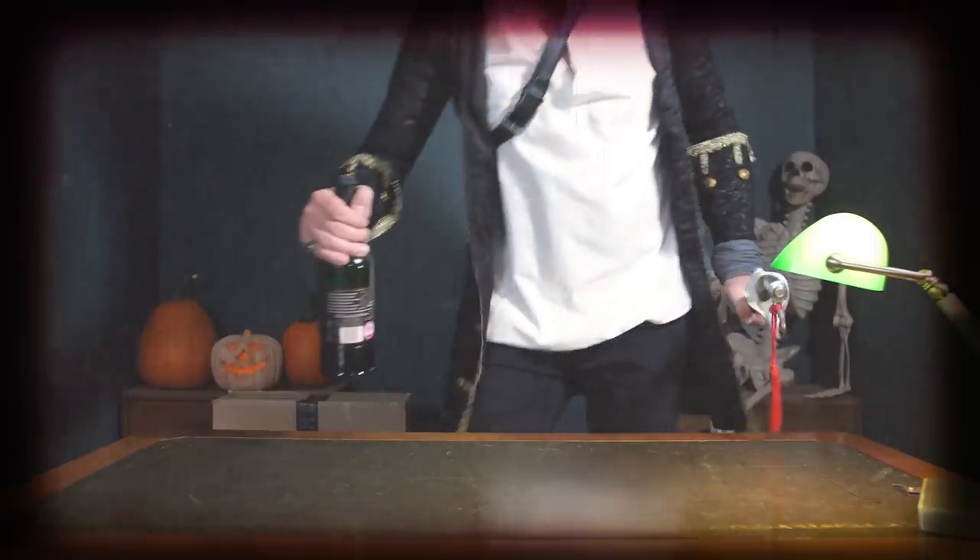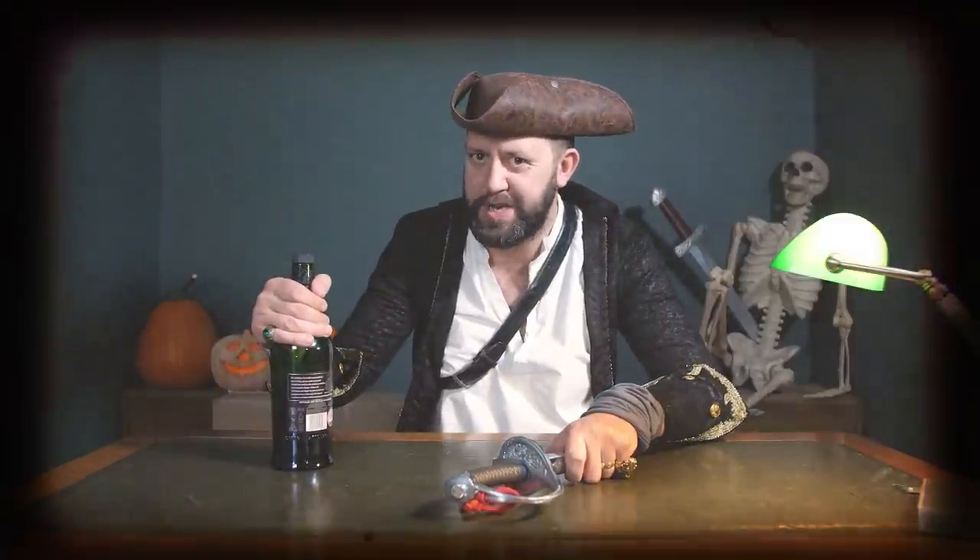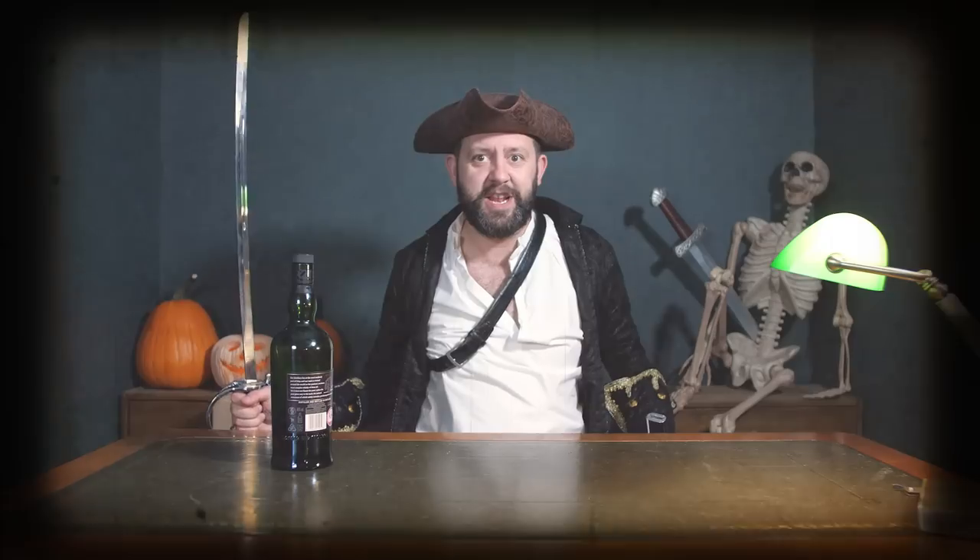Yo ho, yo ho, a pirate's life for me. Welcome back to another episode of Stu's Reviews Unboxing, Halloween edition.